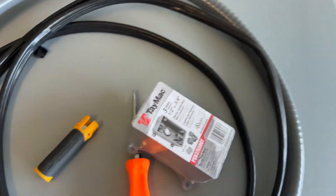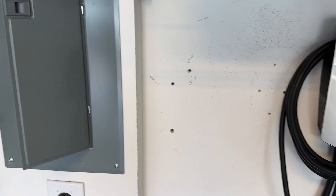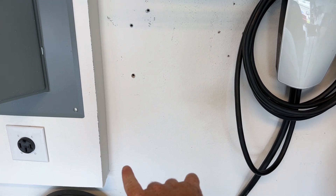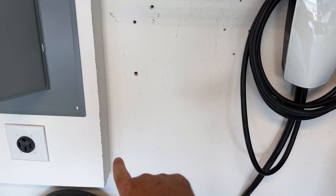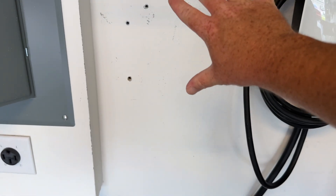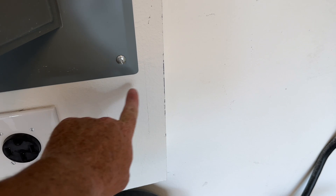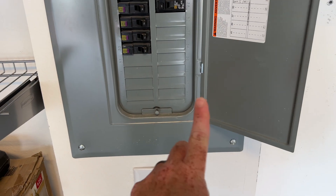We also have an insulated box cover, and this is outdoor rated. Over here is where we're going to come in. We need to be cognizant because we need to leave plenty of space for the box. The box for all the cabling is going to go lower so I can center the charger on the wall. The breaker will come into this cavity down here and then up into the box.